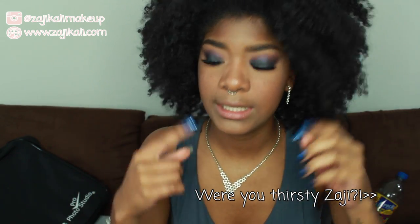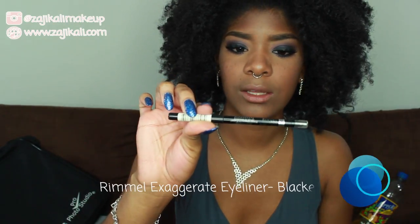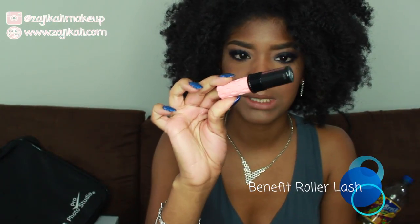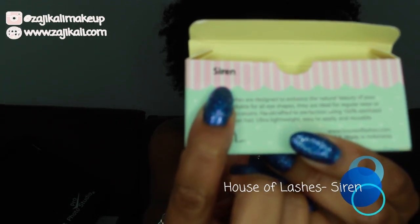To finish off the eyes, I applied my liner — the Rimmel London Exaggerate Black Mechanical pencil — on my upper and bottom waterline. Then I put on a little bit of Benefit Roller Lash mascara, and applied the House of Lashes Siren lash.